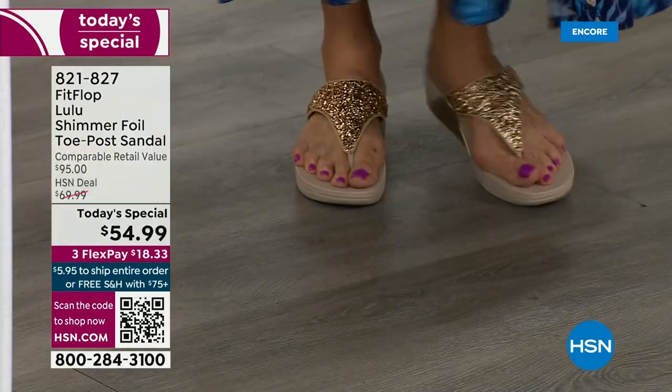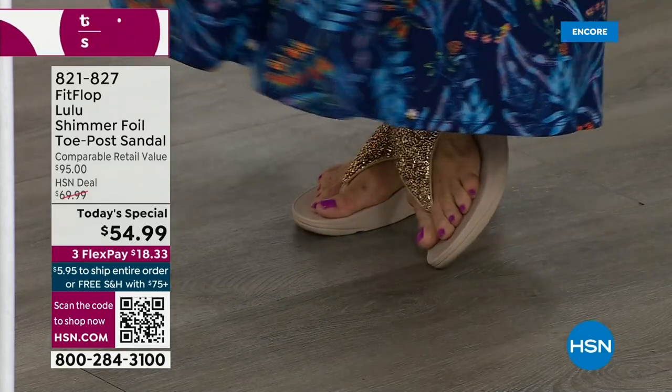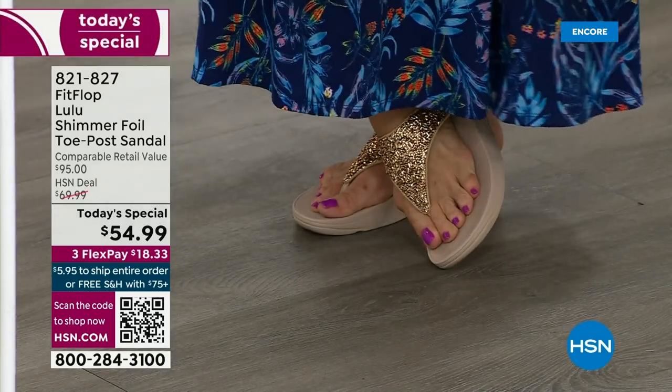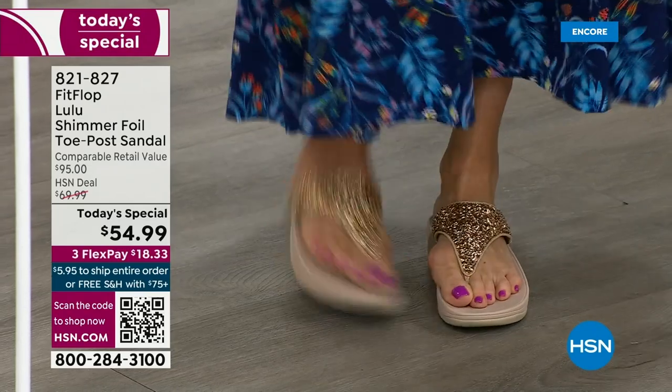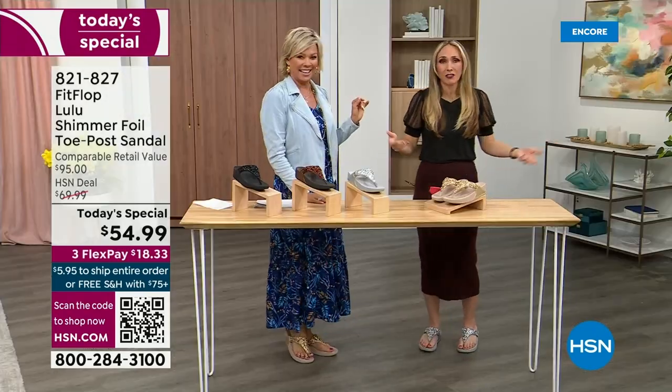I'm wearing the gold — I absolutely love the gold. It was so fun getting ready for the show. I went and had a little pedicure getting ready for summer. I tell my husband it's for work — I have to show off.